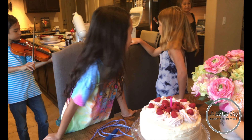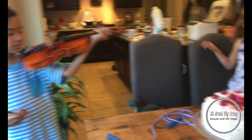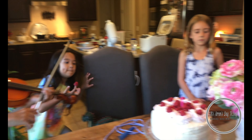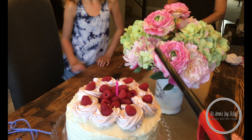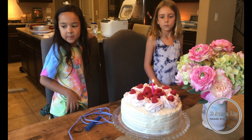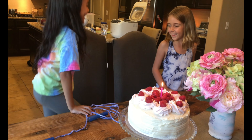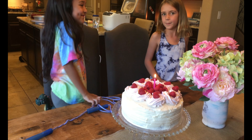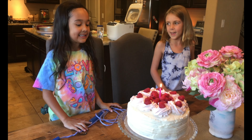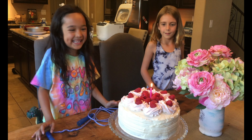You can get the candle and then eat it. Good job, good try honey! Okay, we're gonna sing for Bea first. Happy birthday to you, happy birthday to you, happy birthday dear Bea, happy birthday to you! All right, good job — smoke it out!